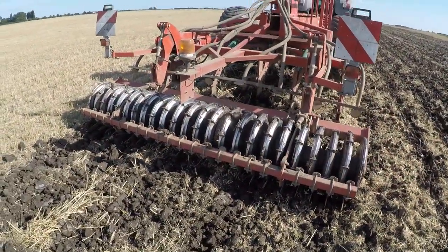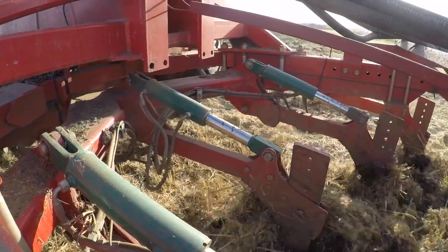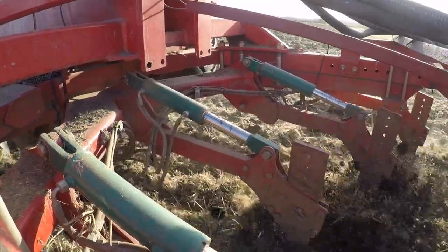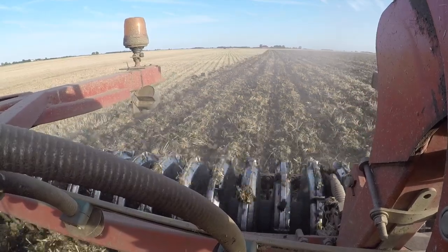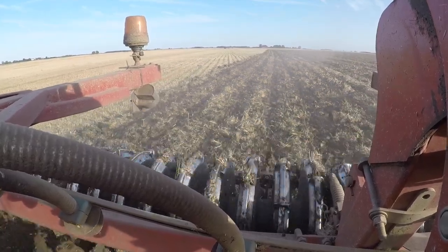Basically, moving the land so it will work - working the land - but without ploughing it, you've got all the expense of smashing it back down again. So we're trying that this year anyway. I reckon we'll get away with it.